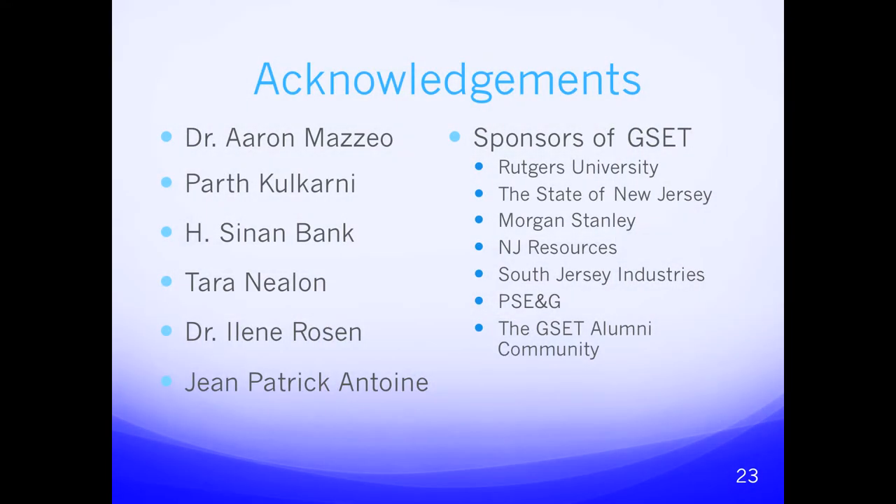We'd like to thank all the people that made this project possible: our professor Dr. Aaron Mazio, research assistants, RTA Tara Kneeling, Director Dr. Eileen Rosen, Assistant Director Jean-Patrick Antoine, Rutgers University and its Mechanical and Aerospace Engineering facility, and all the sponsors of G-SET that made this program possible. Are there any questions?